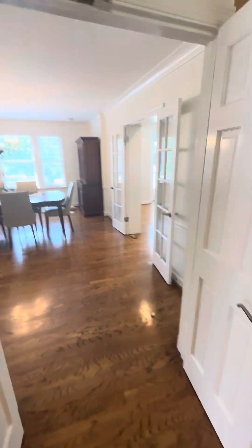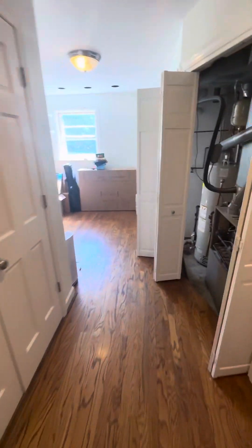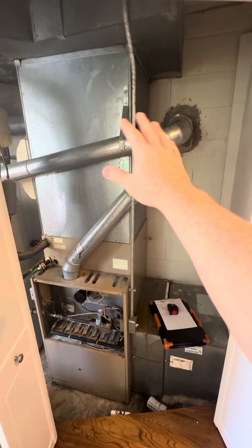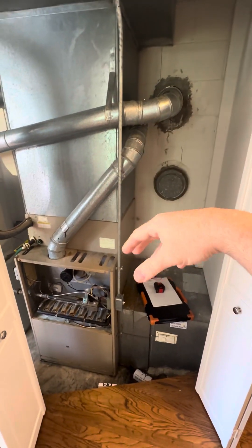They've done a big addition and there's a large kind of living room kitchen sort of back this way over here. We want to link one of the secondary sensors and put it in this back room, so the system is now reading temperature from here but being controlled from the thermostat back there.